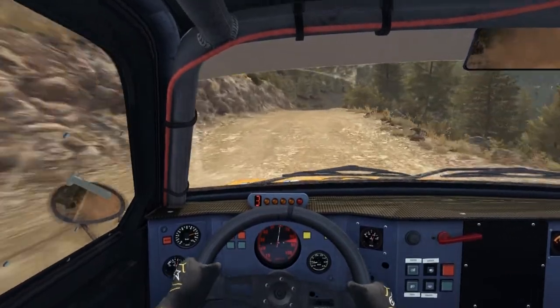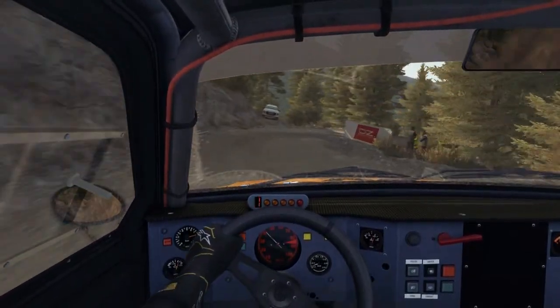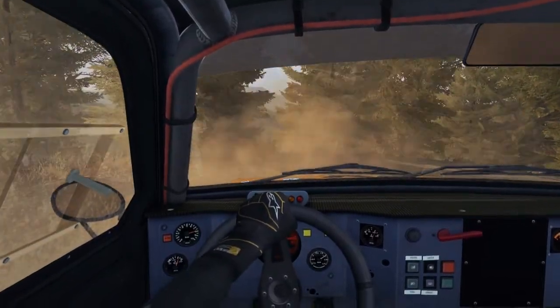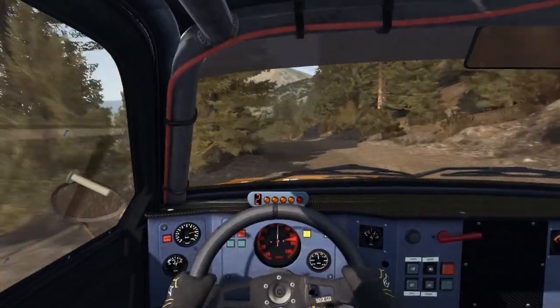Bump dip. Portion slowing, into right 5, into hairpin right, into left 5, 60, keep right over crest. Left 6, dip.